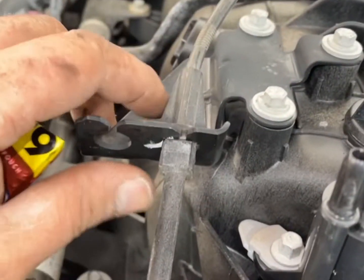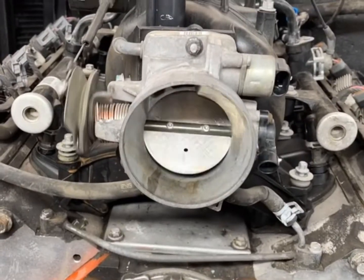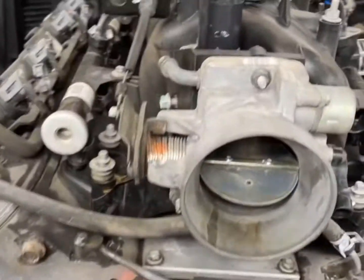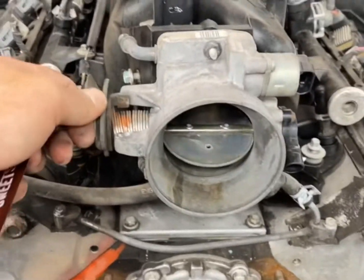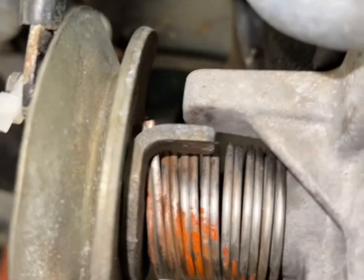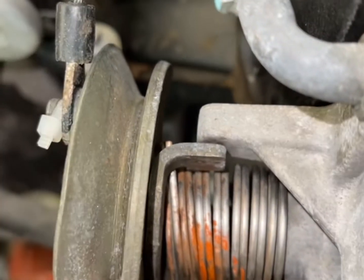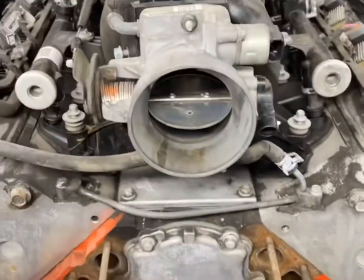Factory throttle cable. This is the factory plug for the LS intake — it fit right in perfect. Got it zip tied on there. Watch — it's hitting wide open. It goes about 98 percent, I'm just gonna have to adjust it a little, pull it forward a little more, but it's working alright. Fuel lines good.